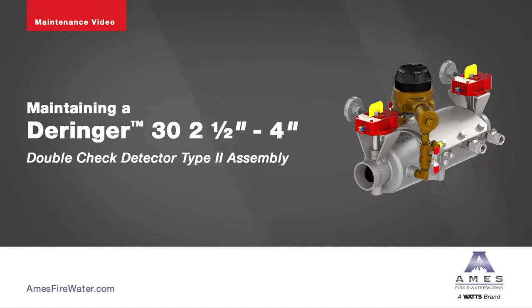The following video contains step-by-step instructions on how to maintain the two and a half through four inch Derringer 30 double-check detector assembly backflow preventer.